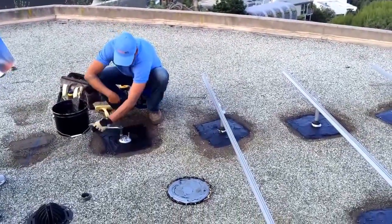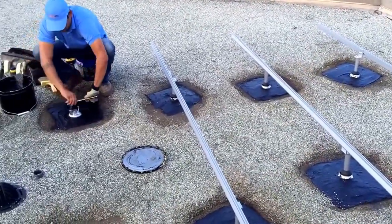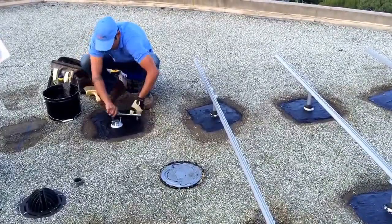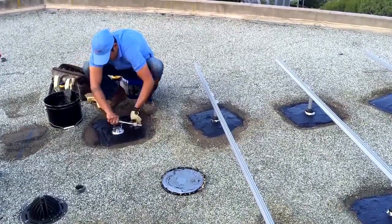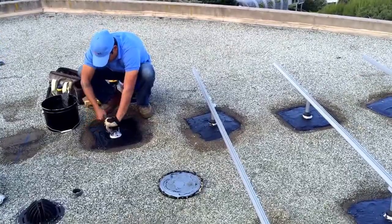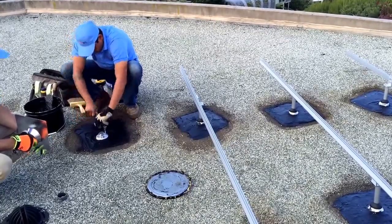Flat roof installation. As you can see, a lot of people have concerns about flat roofs and they think this roof penetration would cause some water leak. But our professional roofers — as you can see — use multiple layers of sealing here.